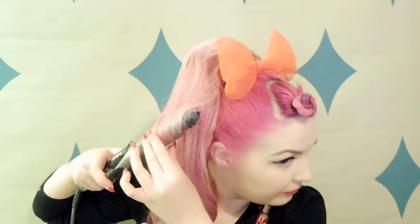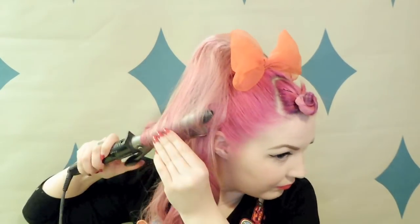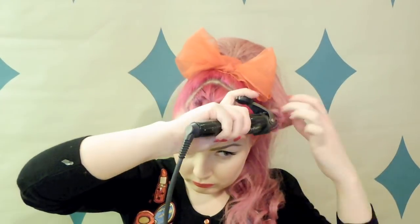Once the hairpiece is clipped in place and nice and secure, I'm just going to go through it and give it a bit of a re-curl. I'm doing a really basic set, just curling through each section of hair so we've got a nice even curl throughout.